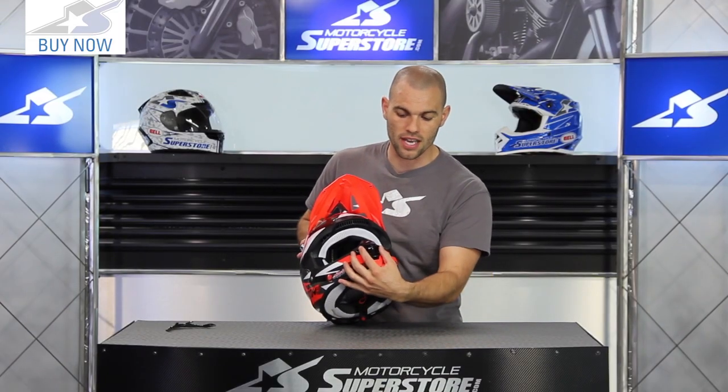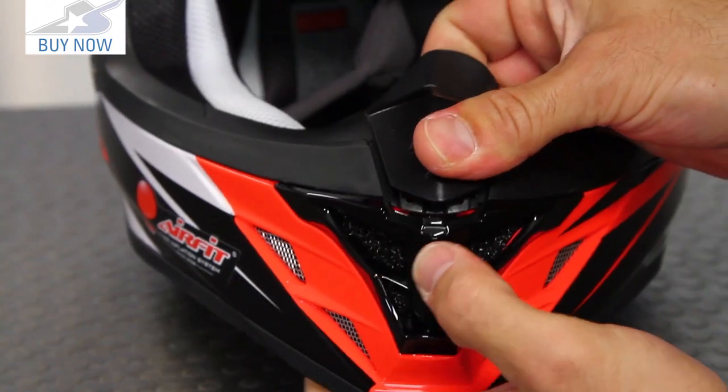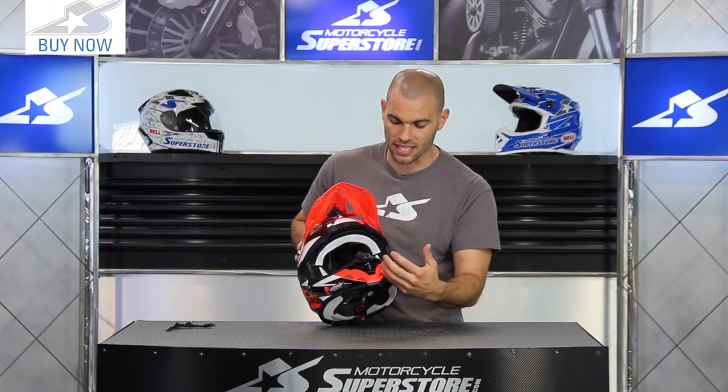On the front vent on the chin bar, the side vents are unchanged. However, the front no longer uses mesh — it now uses an open-cell foam underneath. You can still remove it and it's very easy to clean, allowing air through with a slightly different styling.